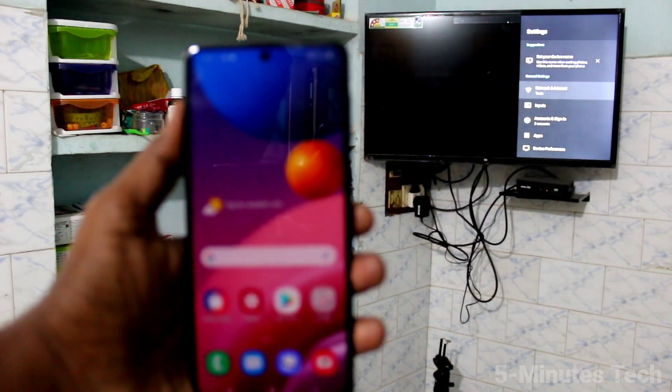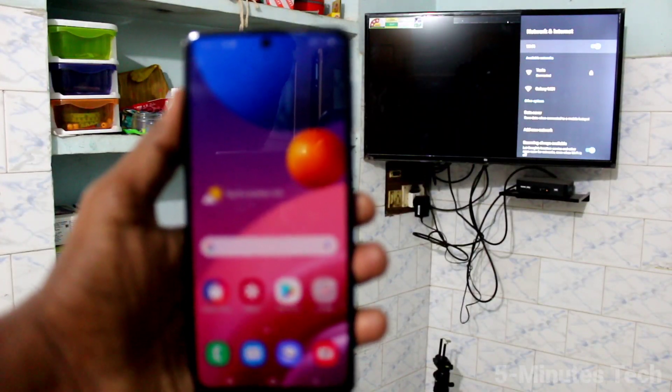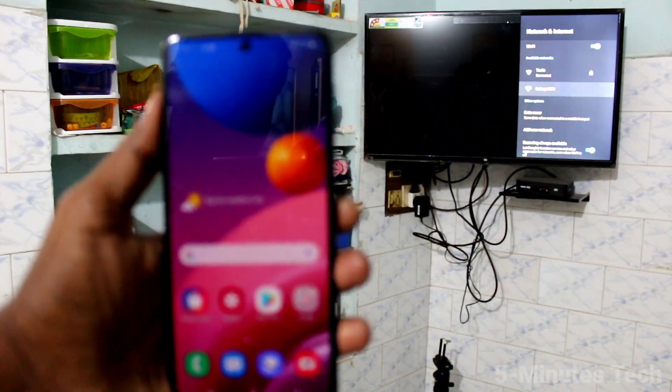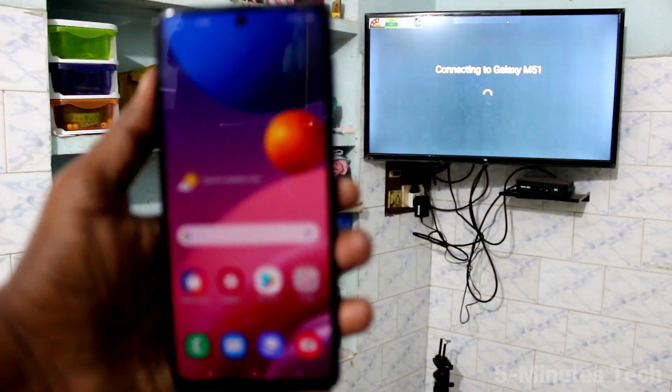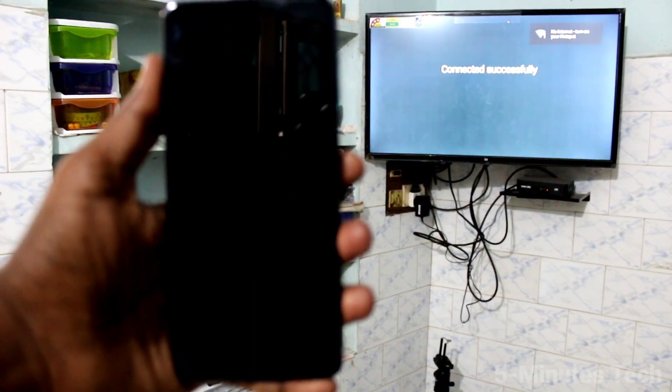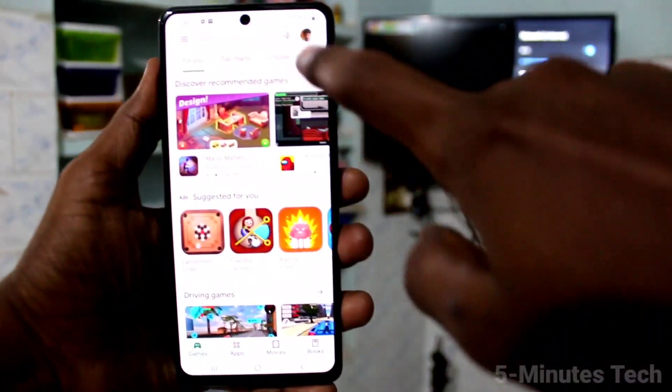Click on Network and Internet, turn on Wi-Fi, and click on the signal you received from your phone, the M51. The TV is now connected to the phone through the hotspot.